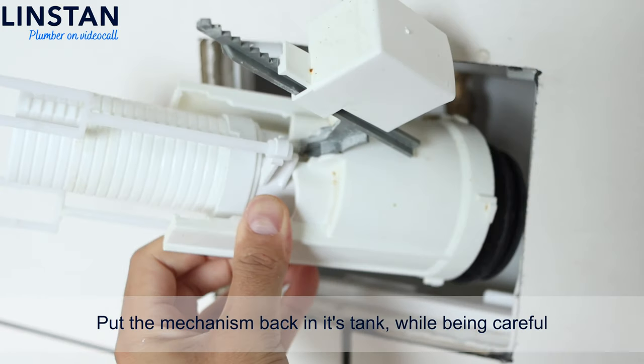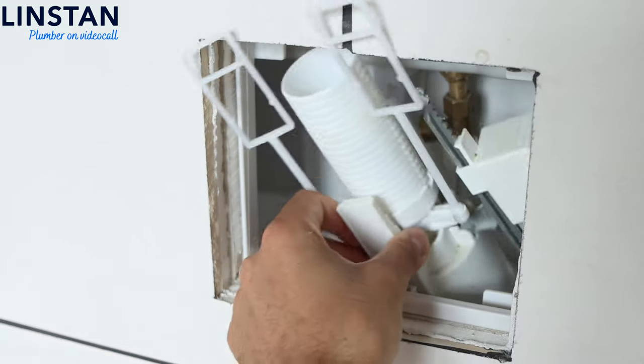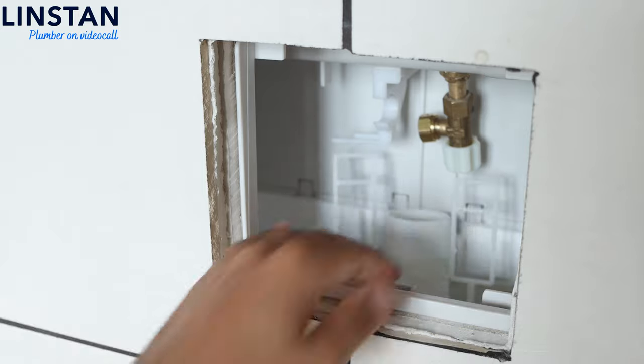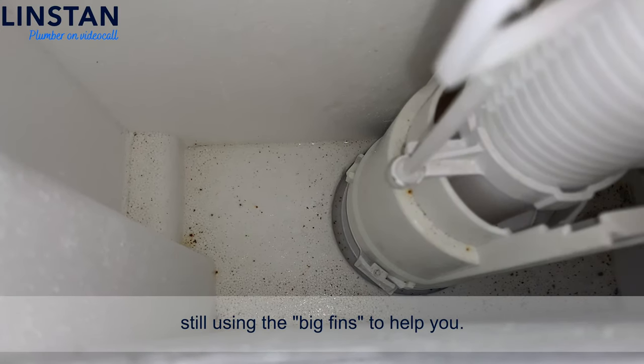Then push it all to the maximum. Put the mechanism back in its tank while being careful that the white part stays in line. Put it in the center of the gasket. Then lock it clockwise, still using the big fins to help you.